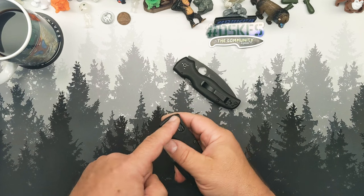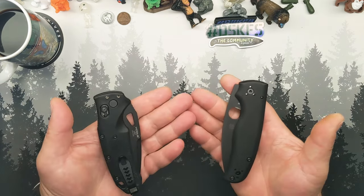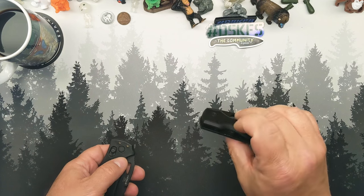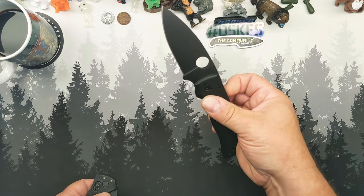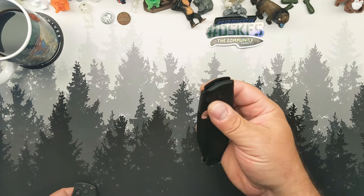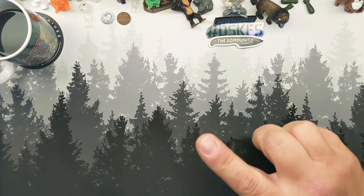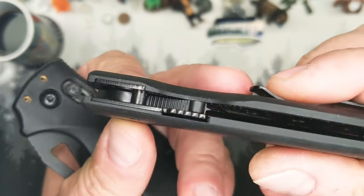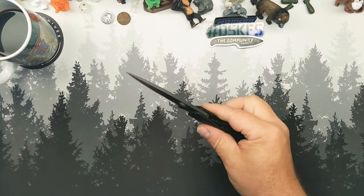It has a four-position pocket clip — both of them do, oddly enough. There are so many parallels to be drawn between these two knives. But at the end of the day, without a button it is difficult — especially under the camera at this angle — to deploy the knife consistently with the compression lock. Once you get used to doing it, you can, but you're going to ding the daylights out of the end of your finger with that nub on the compression lock.